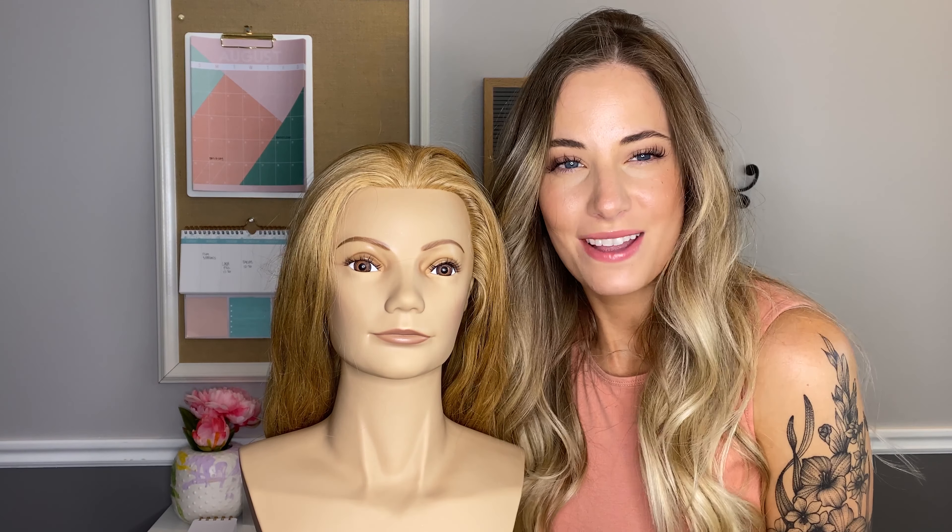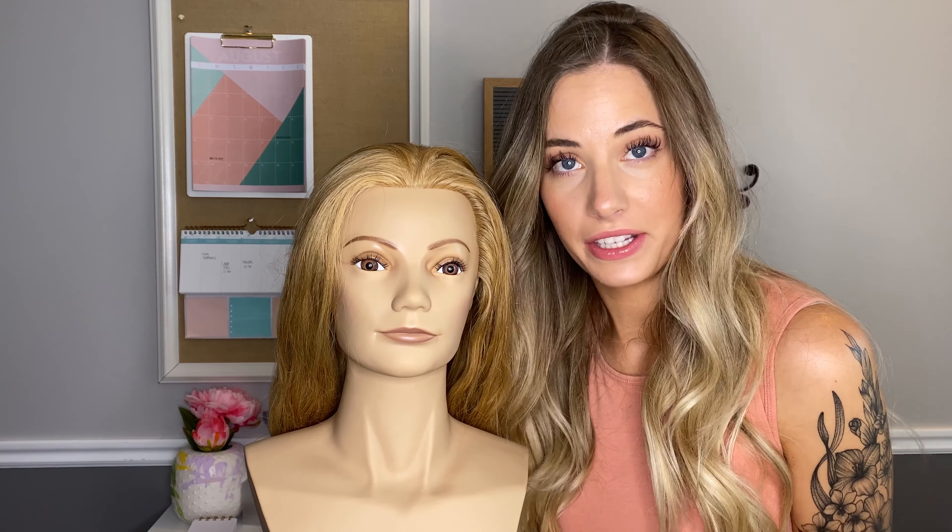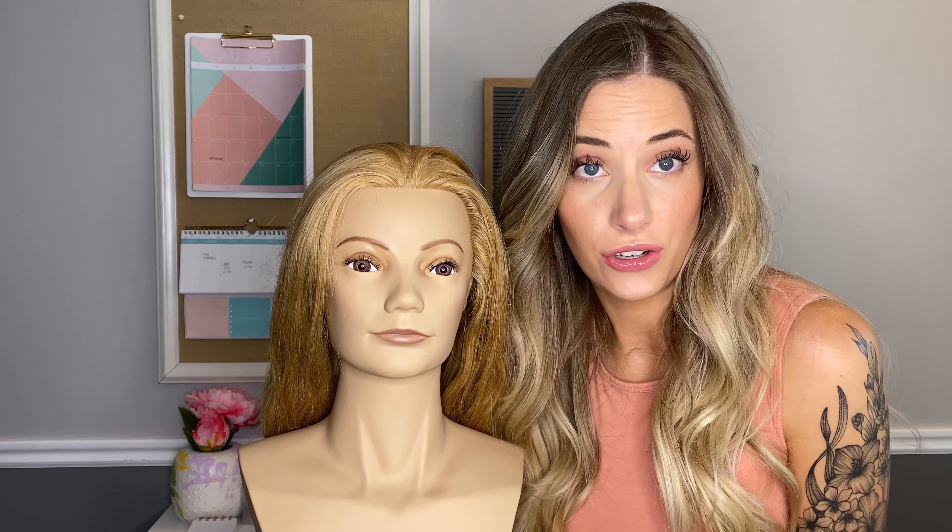Hi, welcome back to my channel. I am here with my friend Diana, aka a mannequin, and I'm going to show you how I do flat iron curls.